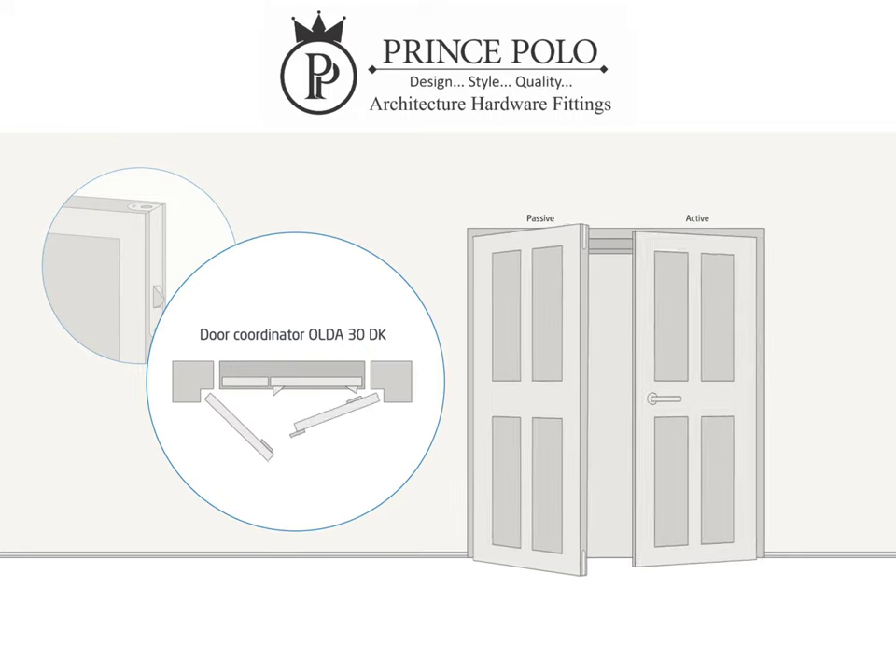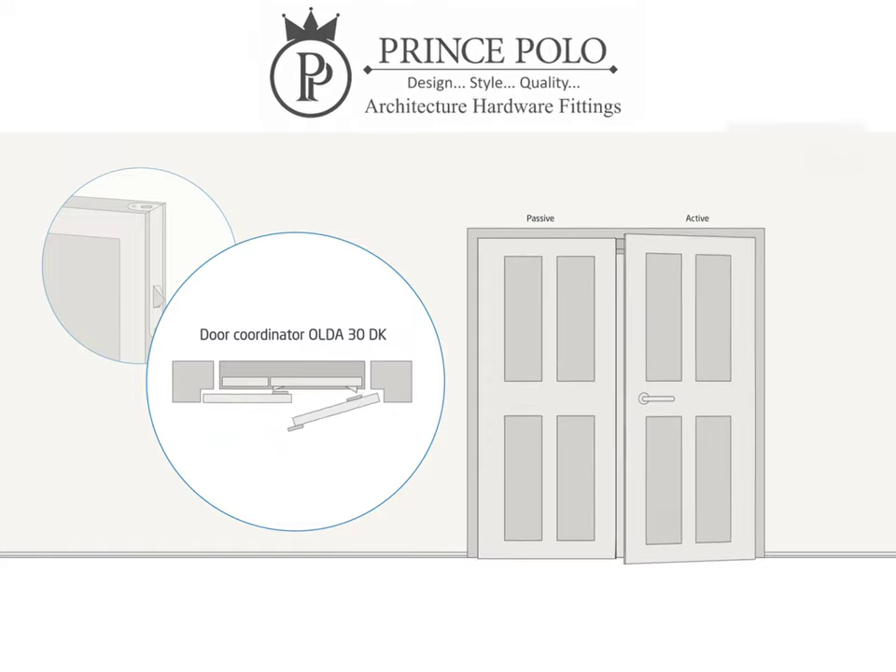The products are used in doors with specific fire regulations and high frequency of passage.